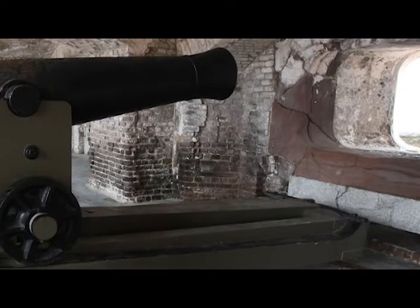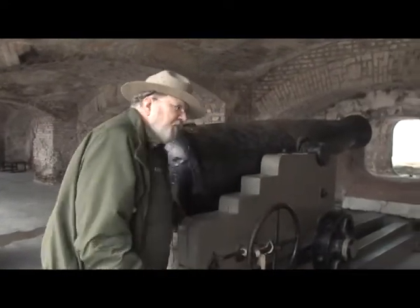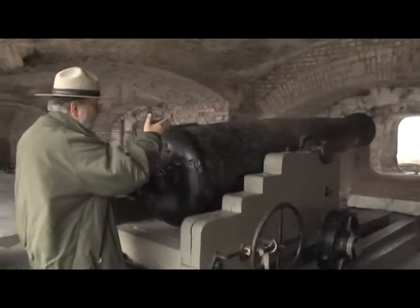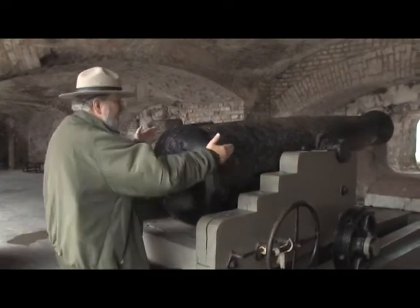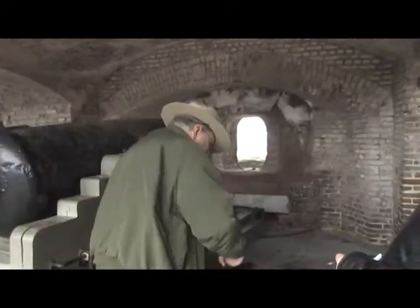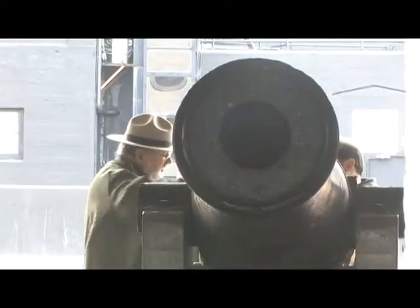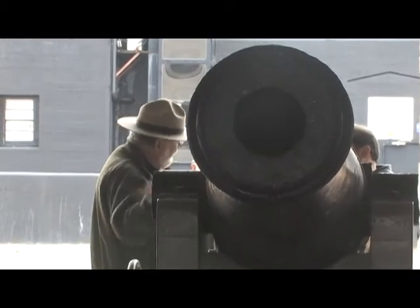What the gunner is going to do now is aim the cannon. He has his wheel right here, which goes to an elevating screw under the breech of the barrel, and that raises it up and gives him his elevation for his distance. If he wants to traverse, he'll tap the gun — meaning he wants to push it this way — and they all come over and use the chassis as a leverage point to roll the gun on the traverse rails with the wheels, to point it to the right or to the left.